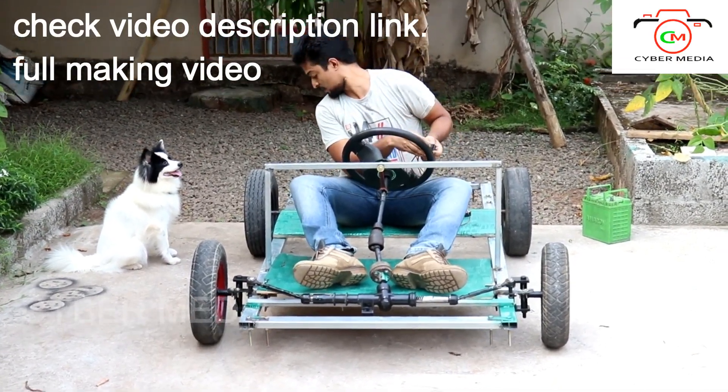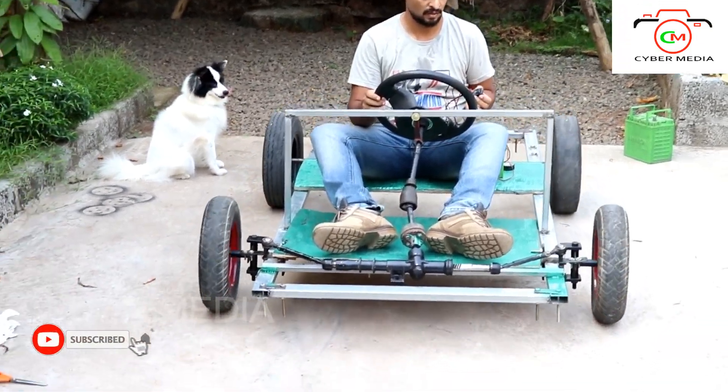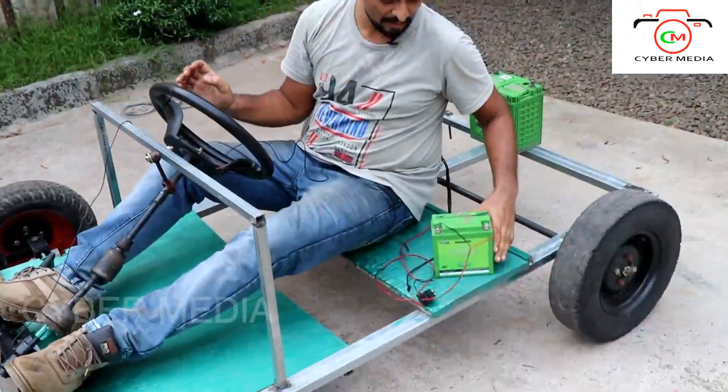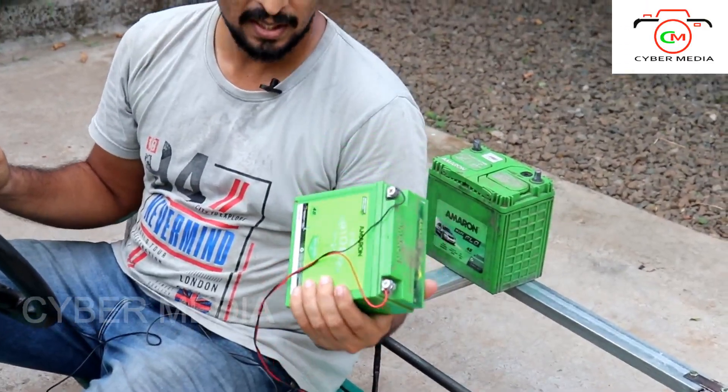Now, I've been working on this for a long time. This is a battery.